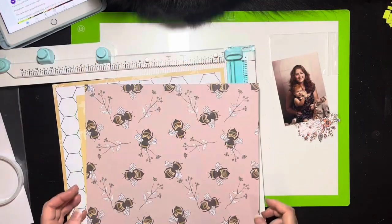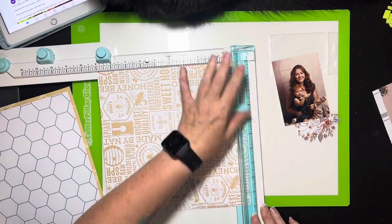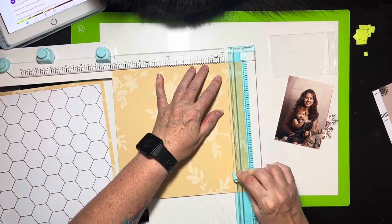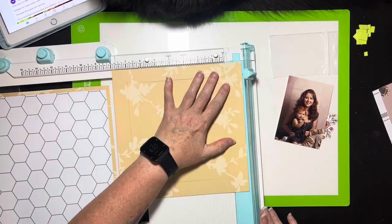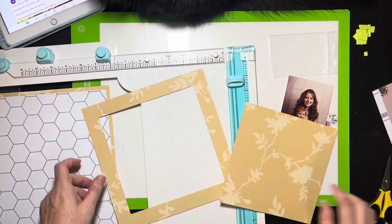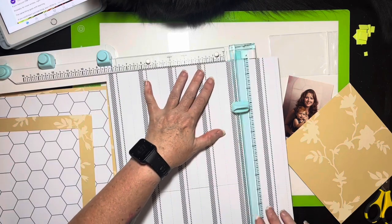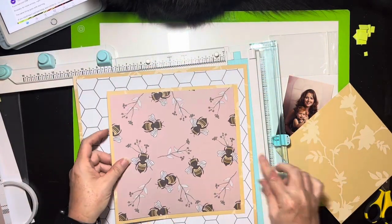I've trimmed down that hexagon paper by a half inch on both sides, and I cut the yellow to be the mat. I decided to make the yellow also be basically a mat for my square, so I ended up using it three times — which is funny because I wasn't even sure I was going to use that pattern. I cut the yellow as a nine by nine and the bee paper as an eight and a half by eight and a half, and I'll scuff the edges to finish them. I wanted to use that yellow floral as a photo mat.